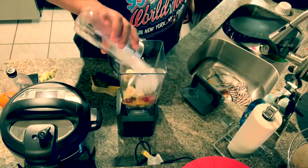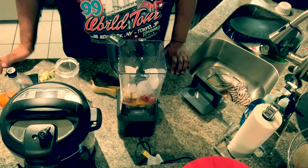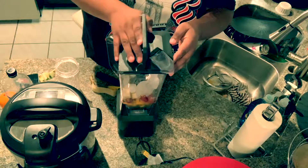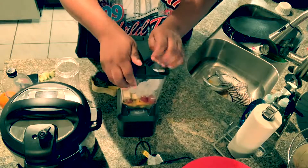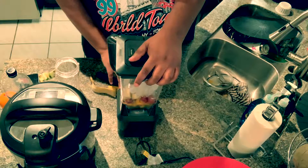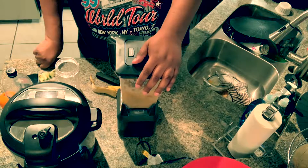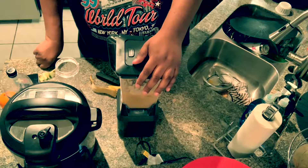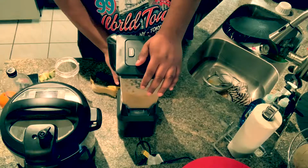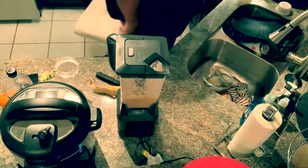It's up to you what you want to put in here — you can use water or the aloe, either way it all works. I'm using a professional 1500-watt blender. Let's get this going — this thing really doesn't take long to blend.